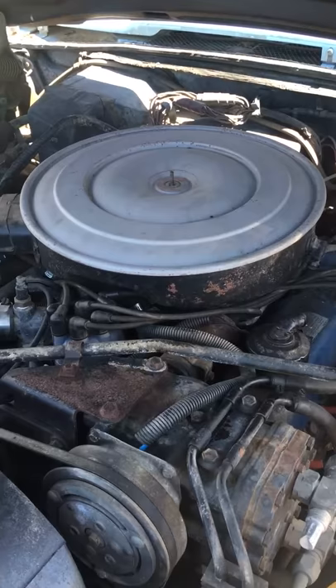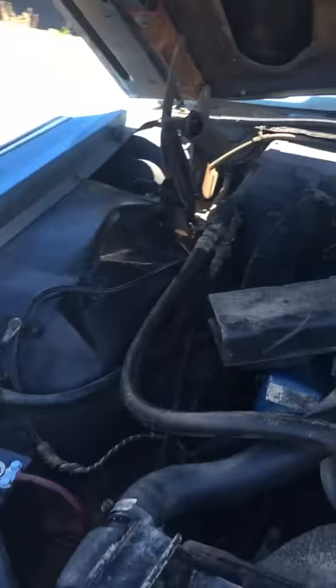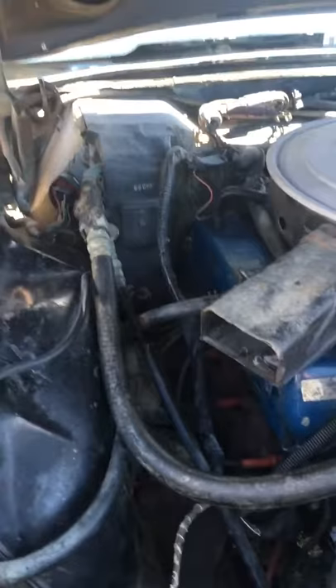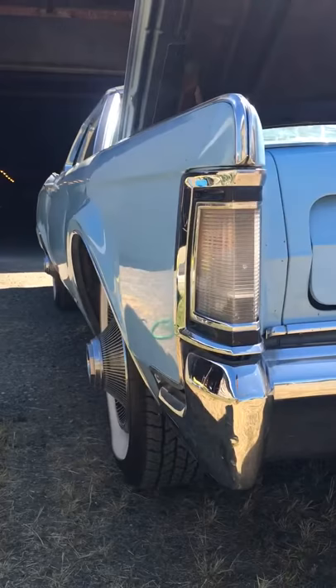Everything on this thing just runs like a freaking dream, it's ridiculous. I'll take you for a test drive as well. Only issue — I have it posted on eBay — is that when you shut it off, once in a while, randomly, it drips down right by the heater core, drops down to the ground. I'm not sure why yet. It only leaks for about 10 seconds.